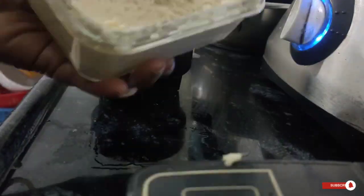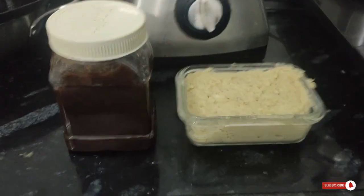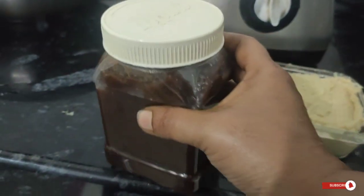It will be added to the lid and stored. This is how we cook it.